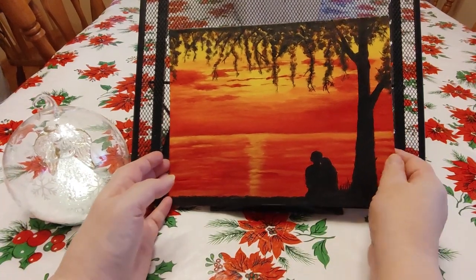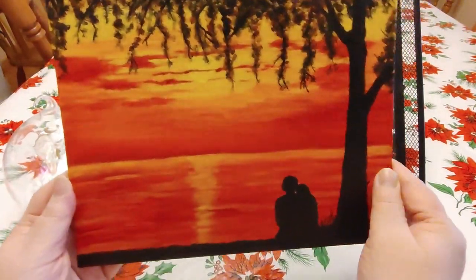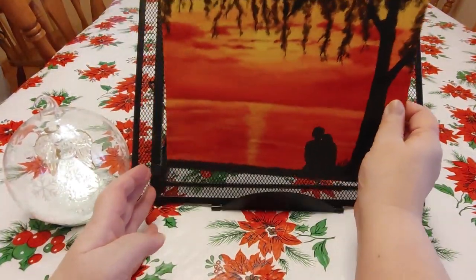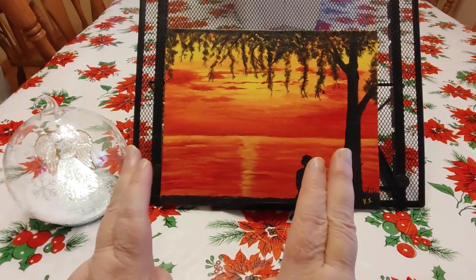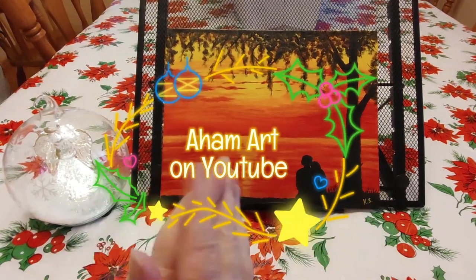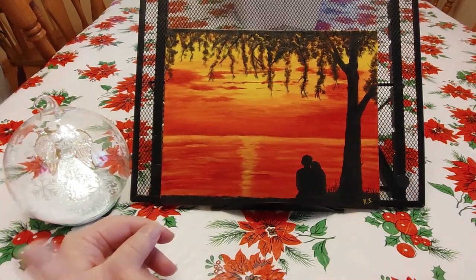This is an 8x10 acrylic painting that I did with my Montmartre acrylics. The artist whose tutorial I followed — I'll put a link right here — she is awesome and has beautiful videos. The video is a really quick one and goes through really fast showing you how to do it.